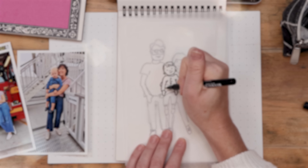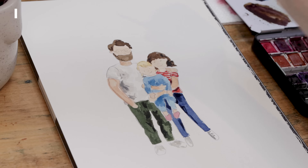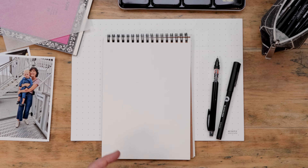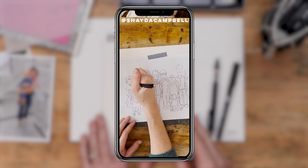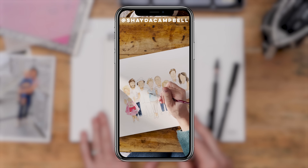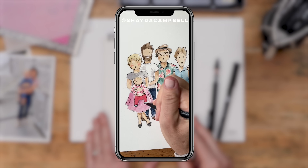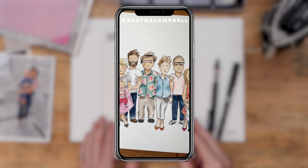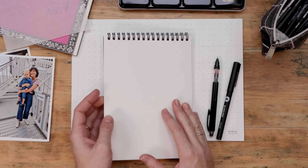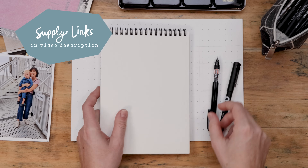Hello my friends, welcome back. My name is Shada Campbell and today I have a really exciting tutorial to share with you. A few weeks ago I shared on my Instagram reels that I did this family portrait as a Christmas gift for my mom last year, and so many of you wanted to see how I created it and wanted to make one too. So that's exactly what we're going to do today, and here's what you'll need.